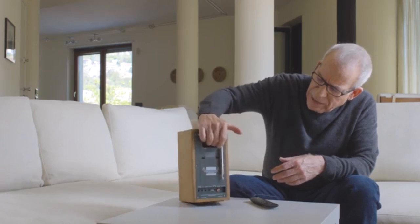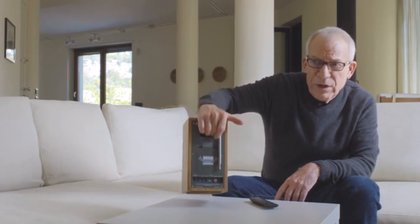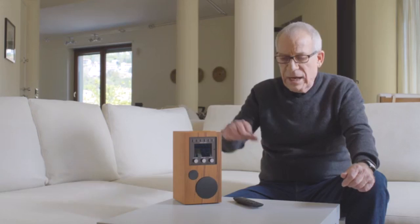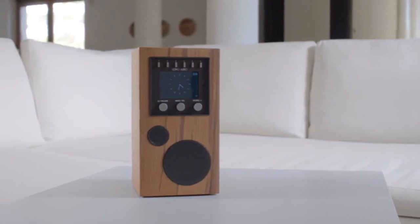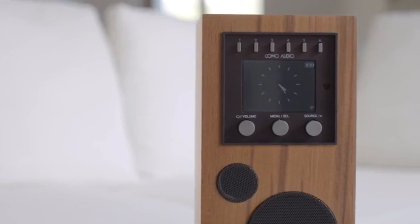To give a handle without one of those big ugly things, we created a port which has finger holds in it so that it's easy to move from place to place. The Amico is battery operated and will run for over eight hours between charging. Everything works from the unit itself. However, it does come with a remote control, so if you're across the room, you can turn the volume up or down or select among different sources. It also has an app, so you can link it together with your other Como Audio equipment in different rooms and control them from a central spot. But you don't need the app or the remote control to do almost every function this product will do.